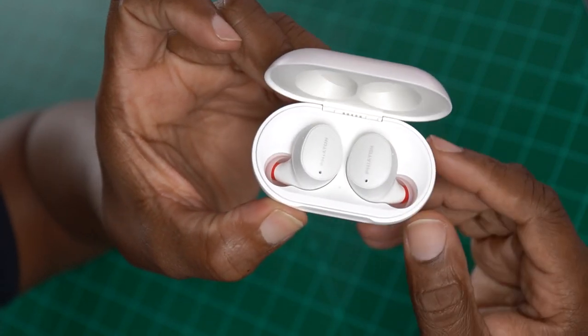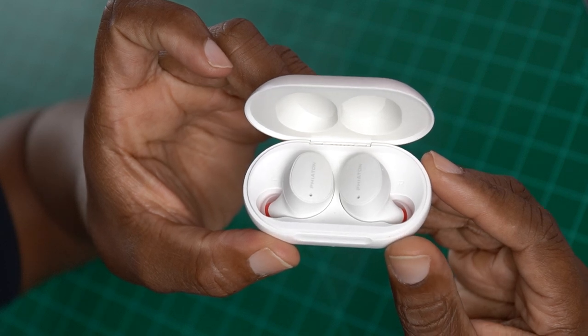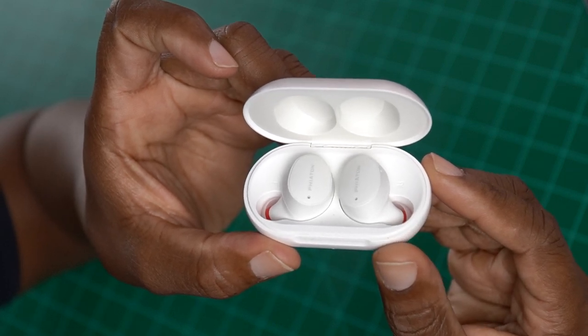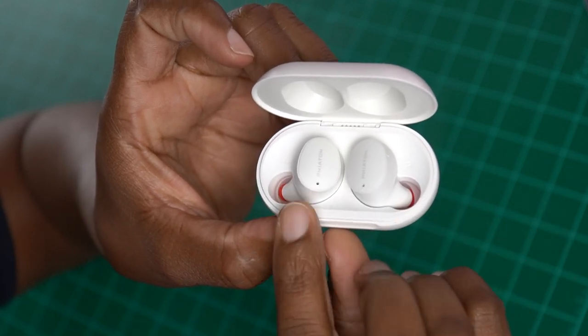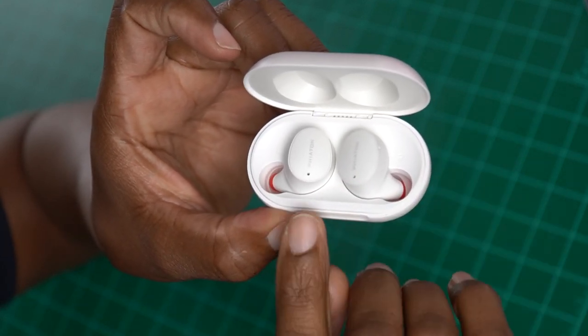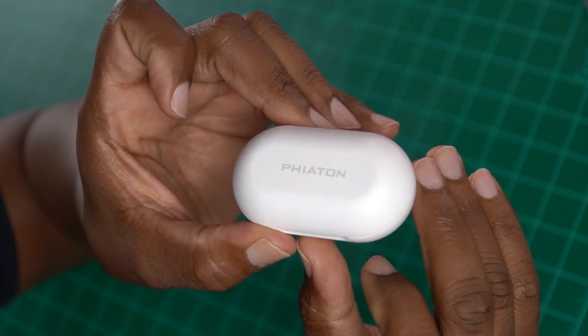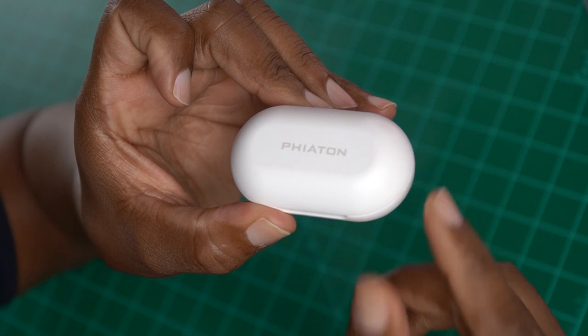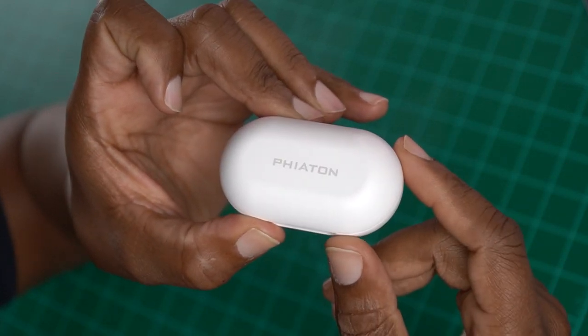Once you open these up and pull out the earbuds, you're going to get 11 hours of battery life. That's crazy - 11 hours of battery life on your earbuds. They do work independently so you can use one without the other and swap them around. Either way you're getting 11 hours out of your earbuds. Combine that with the case and after you've charged it a couple of times, you're going to get a combined 28 hours out of the Bono Buds Lite.